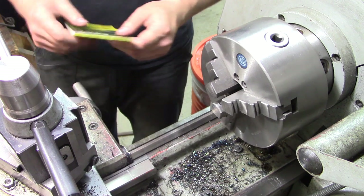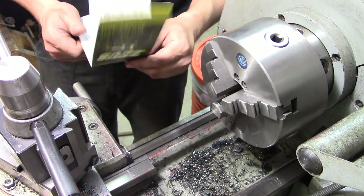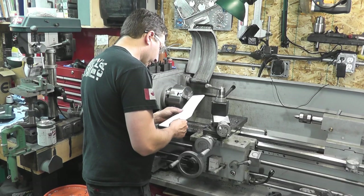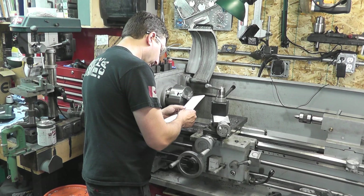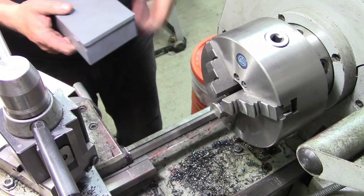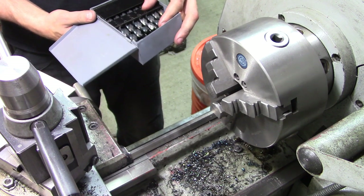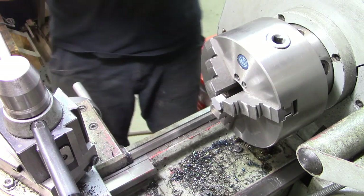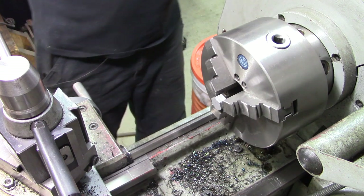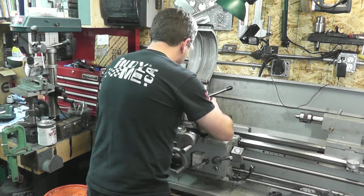Seeing as we're doing a 7/16 Whitworth — 7/16-14 — I checked the Zeus chart here that David gave me and it says the recommended tapping drill is 9.25 millimeters or 0.3642 inches. Let's see what's available in letter drills that's close: 0.358, 0.368 — letter U. We'll face it, drill it, and tap it, then we'll finally have enough parts to start the next stage of reassembly.